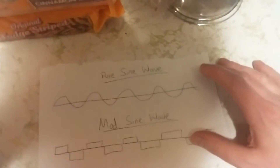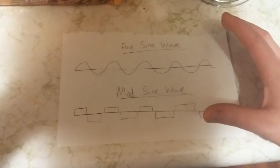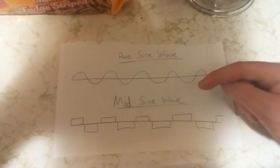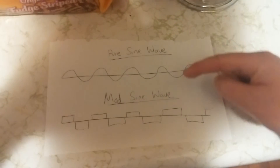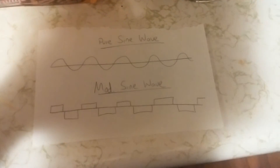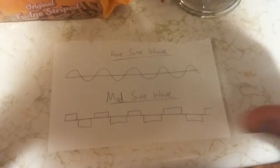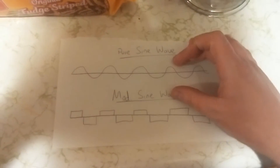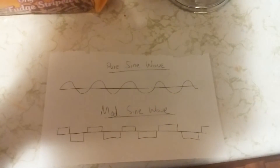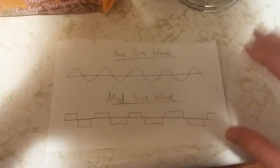You've got to have a pure sine wave. Now the difference between the two, price-wise, is about 50%. So basically if you want a 1600-watt inverter, you're going to pay 50% more for a pure sine wave than for a modified. It might seem like a lot, but you're basically getting good power and can run anything you want with a pure sine wave — anything your heart desires; it will not hurt anything.